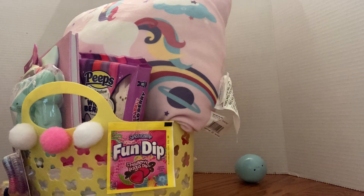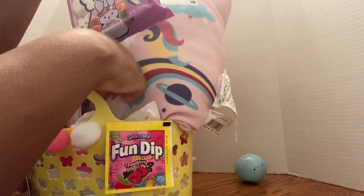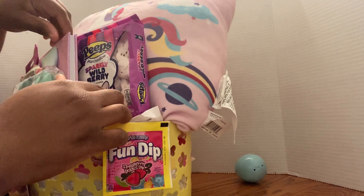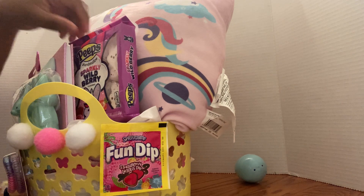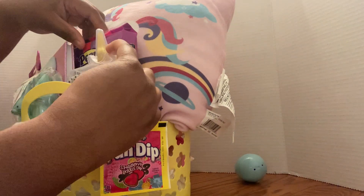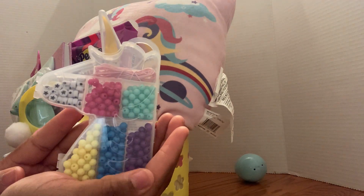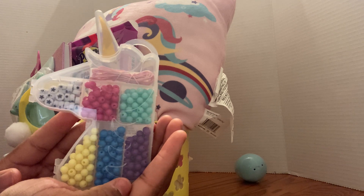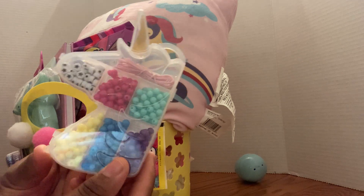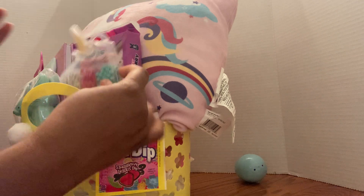I'm gonna take one of these tissue papers and stick it inside just to kind of bulk it up a bit. Then I'm gonna put in this unicorn bead bracelet set — these are make-your-own bracelet bead sets. They were at Dollar Tree for a dollar twenty-five.